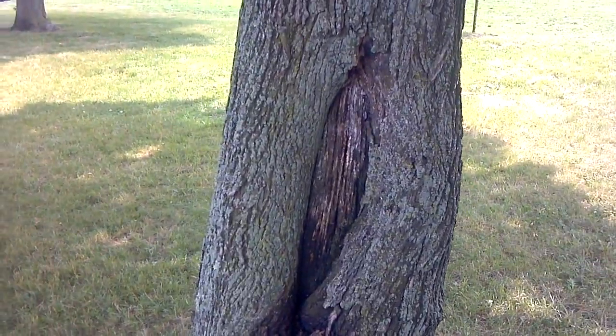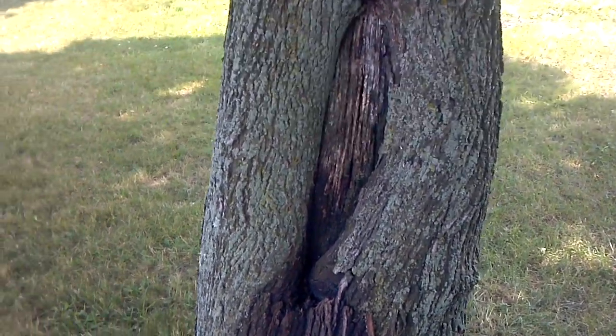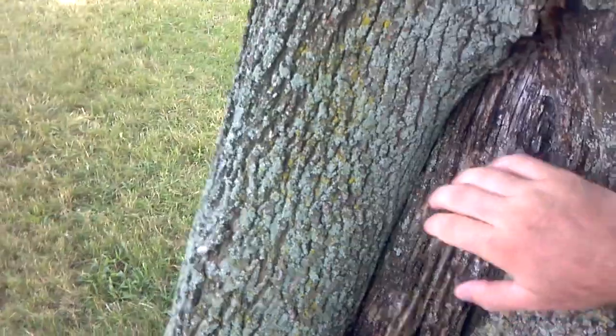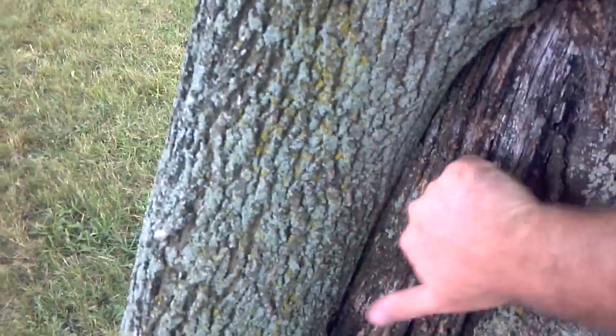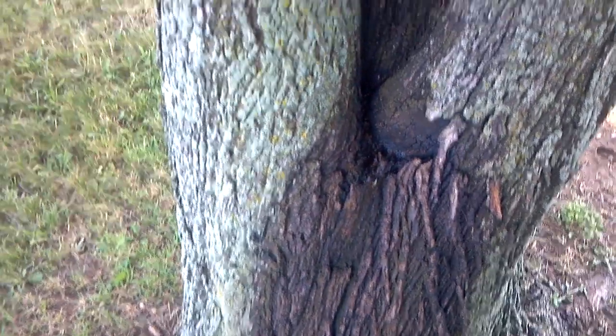Now that's a major problem. That's dead wood. This is all dead wood here. You can hear it's hollow. You can see the sap from the wound.